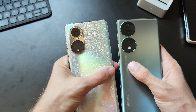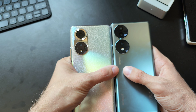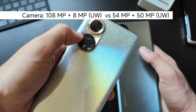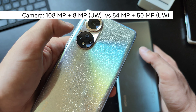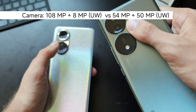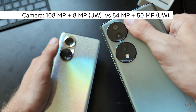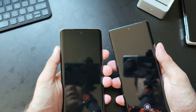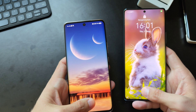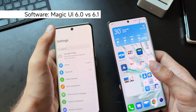When it comes to the back cameras, the main camera on the Honor 50 is 108 megapixels with an 8 megapixel ultrawide, a 2 megapixel macro, depth sensor, and flash. The Honor 70 has a 54 megapixel main sensor, which is actually a bit larger physically than the 108 megapixel sensor, plus a 50 megapixel ultrawide and a 2 megapixel depth sensor. On the front, both feature a 32 megapixel selfie camera — likely the same module. In terms of software, both run Magic UI 6: version 6.1 on the Honor 70 and 6.0 on the Honor 50.